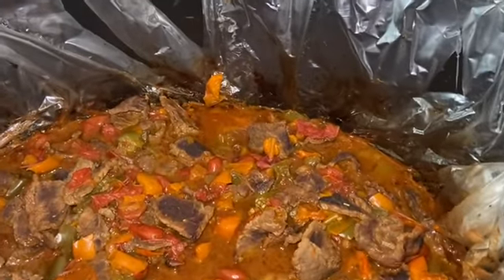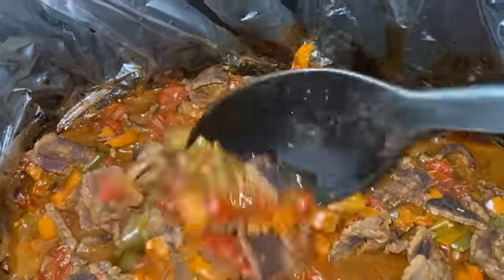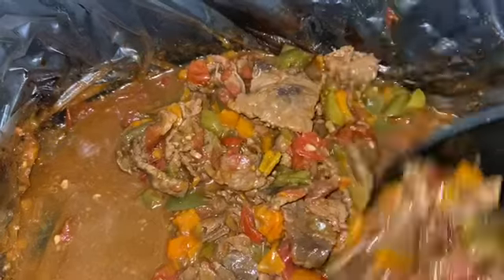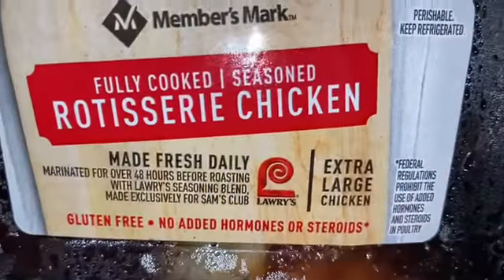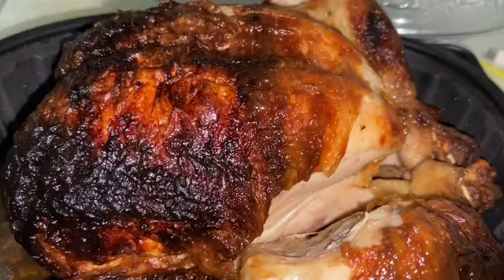I overcooked it a little bit, but it's okay — it wasn't fully burnt, just the top got a little crispy layer, which is still good. This actually turned out pretty good; it was nice and soft. Another thing I had on hand was rotisserie chicken — I just love having that around.